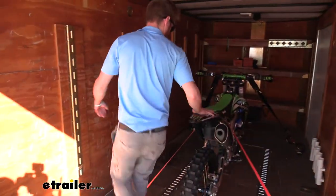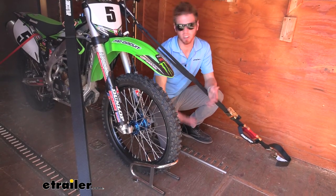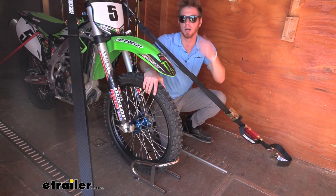I hope this video helped you get an idea of whether you're really in the market for a motorcycle wheel chock. Again, this one was the Ericsson removable motorcycle wheel chock, and I'm Adam with E-Trailer.